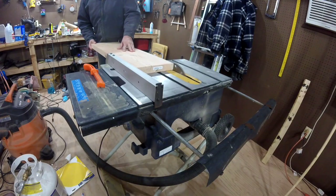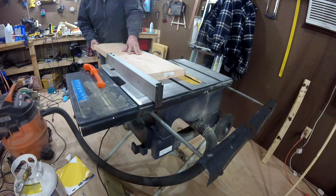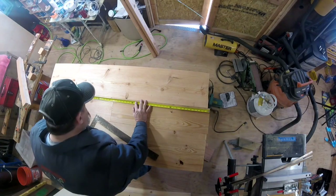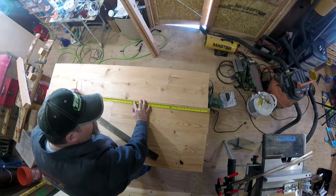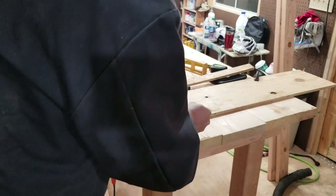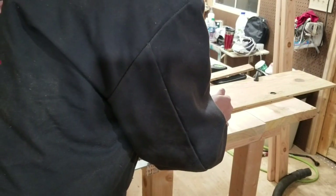I made the top out of 2x12s. I ripped the rounded edges off, and even though I forgot to film it, I biscuited, glued, and screwed them together — but I did manage to capture some very exciting footage of me measuring for the biscuits. I cut the length wild so I could cut the ends even at 60 inches after they were all put together.